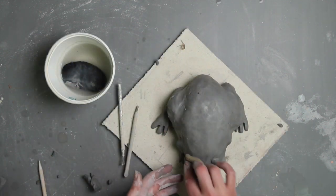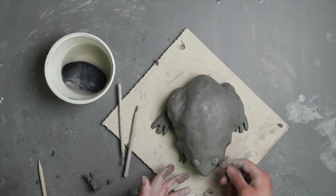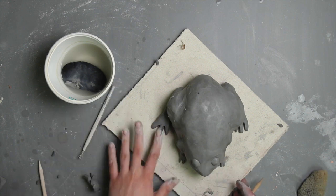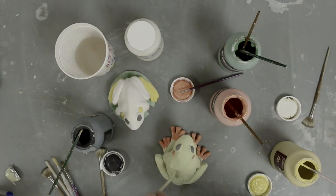Once your students are satisfied and finished adding details to their amphibians, encourage them to cut a hole in the bottom of their creature. The air trapped inside the hollow body would cause their piece to explode in the kiln during firing. Allow these creatures to dry completely before the bisque firing as well.